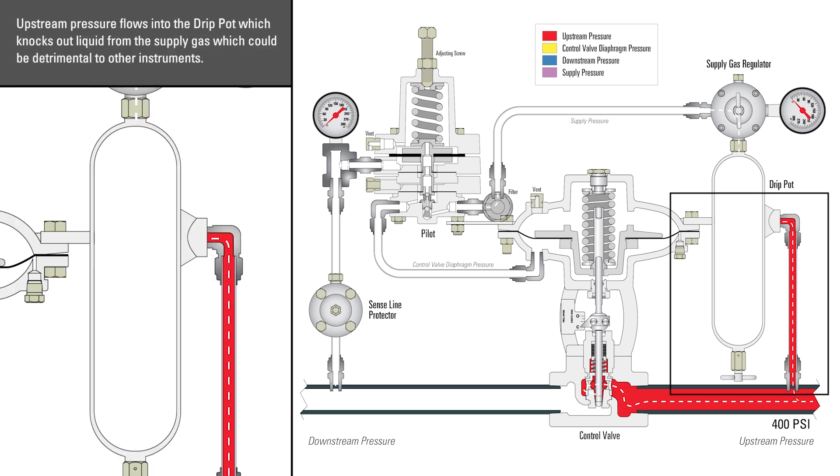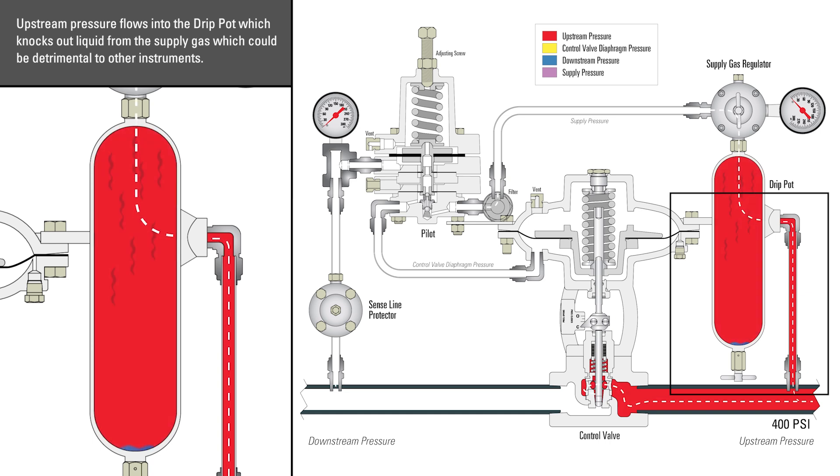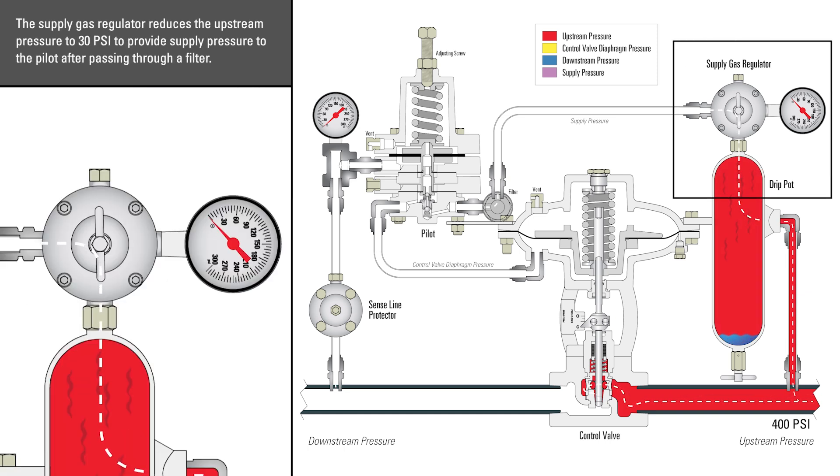Upstream pressure flows into the drip pot, which knocks out liquid from the supply gas, which could be detrimental to other instruments. The supply gas regulator reduces the upstream pressure to 30 psi to provide supply pressure to the pilot, after passing through a filter.